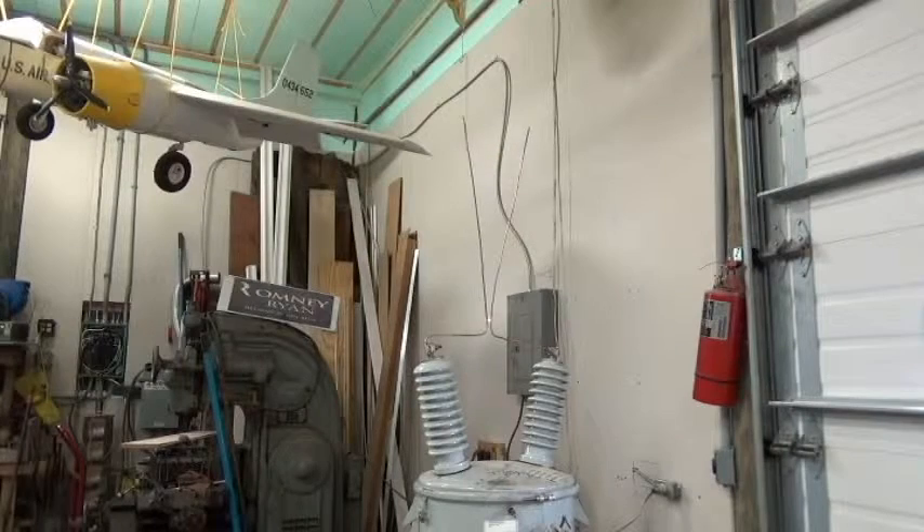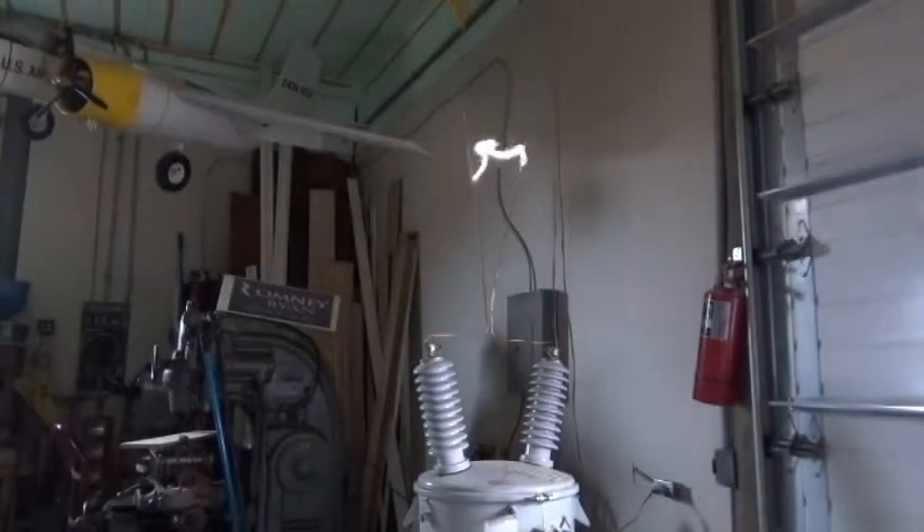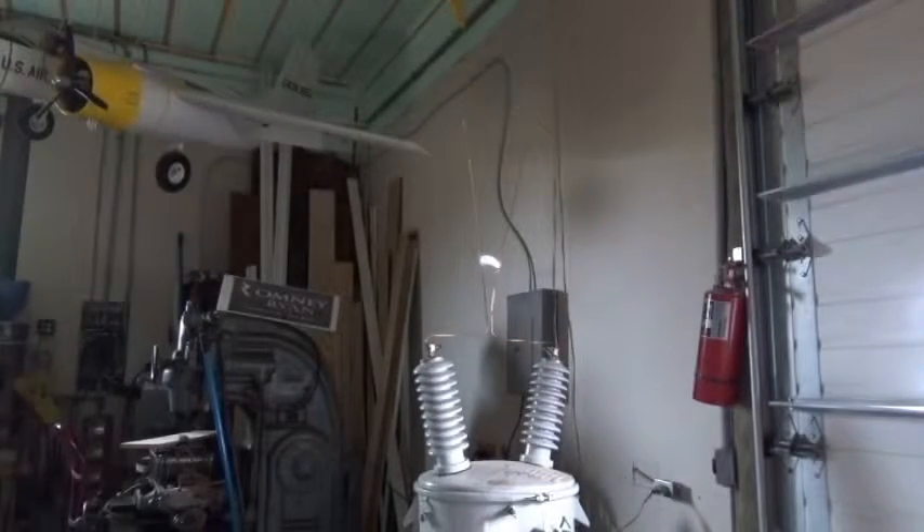I'll kill the lights here so we can take a look at it and see what this thing looks like in the dark. I'm only at about 70 percent power — I'm gonna run it up to 100 percent here.